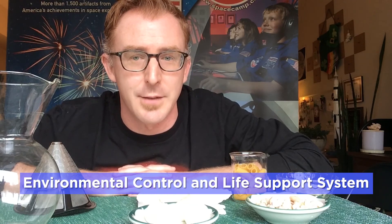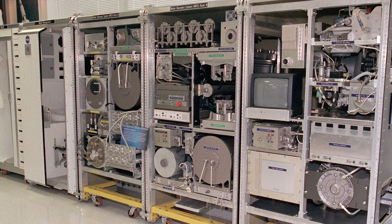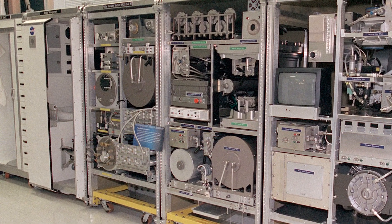Hello and welcome to Science Never Stops. I'm your host Joseph Vick with U.S. Space and Rocket Center, and today's topic is the Environmental Control and Life Support System, or ECLSS. It's a system NASA created for regenerative life support hardware that provides clean air and water for the International Space Station crew and the animals on board.